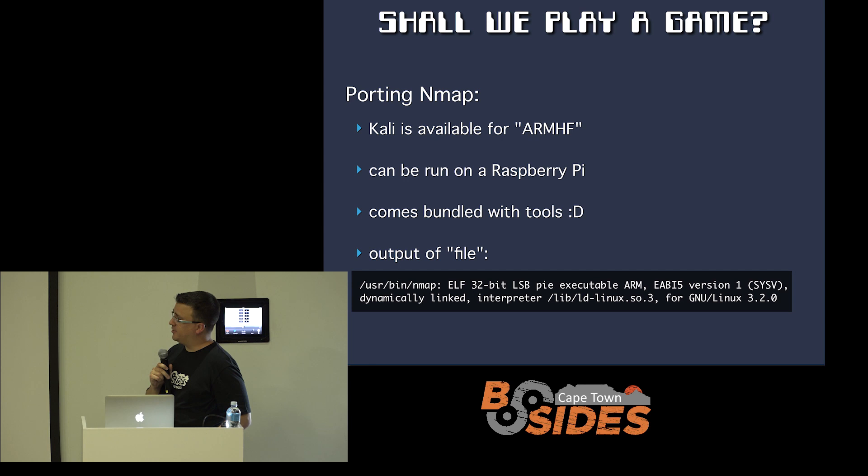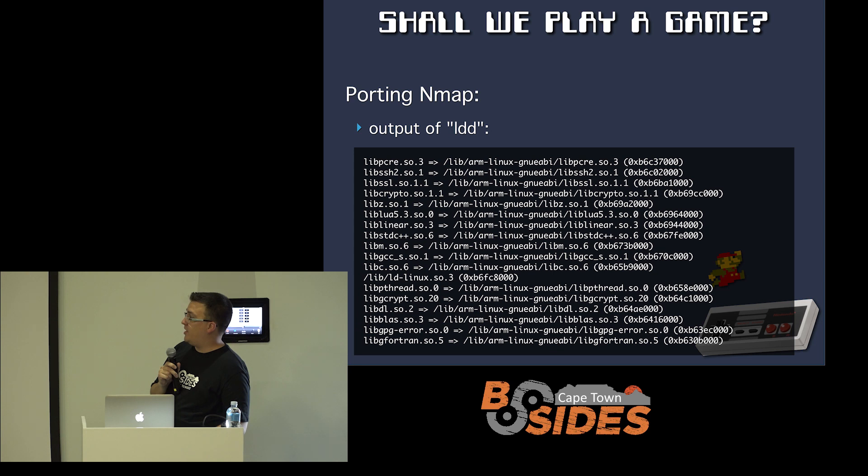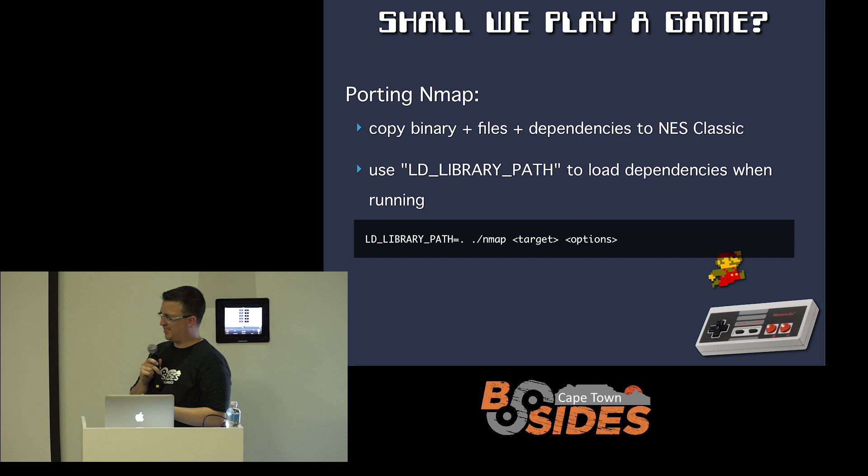If you don't want to compile stuff yourself, you can pick up binaries and copy them across. Kali Linux is available for ARM HF, which is the chipset this needs, and you can run that ARM HF on the Raspberry Pi. Kali comes bundled with a whole lot of tools, so let's go and grab nmap. If we check the file output, we see it's a dynamic binary — which isn't too problematic, we're halfway there. The problem with dynamic libraries is they come with a whole lot of dependencies. If you run ldd on nmap on your Raspberry Pi, you see all the other libraries you need to bring across. You copy all these across, get them off your Pi onto your PC, push them onto the NES, and then finally you can run them. Putting them all in the same directory and using the LD_LIBRARY_PATH environment variable, you can tell it not to look on the NES filesystem for these libraries — they're all right here. You've kind of made a static folder of an app, although it's not a static binary.